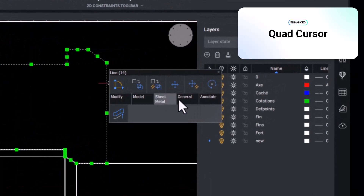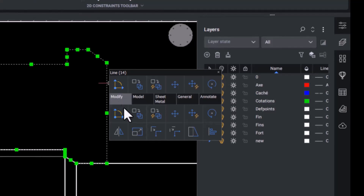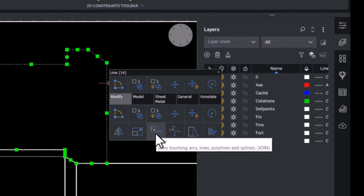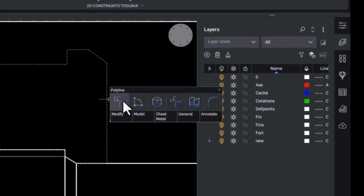The Quad shown here is a unique feature to BricsCAD that speeds up your CAD workflow by putting your most used and needed commands right under your cursor. Here in the Quad, we are using the join tool to join the polylines used to draw the gasket and create one object.